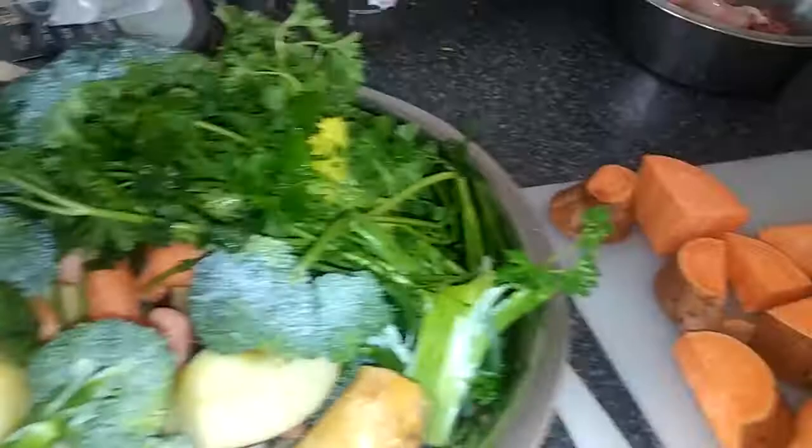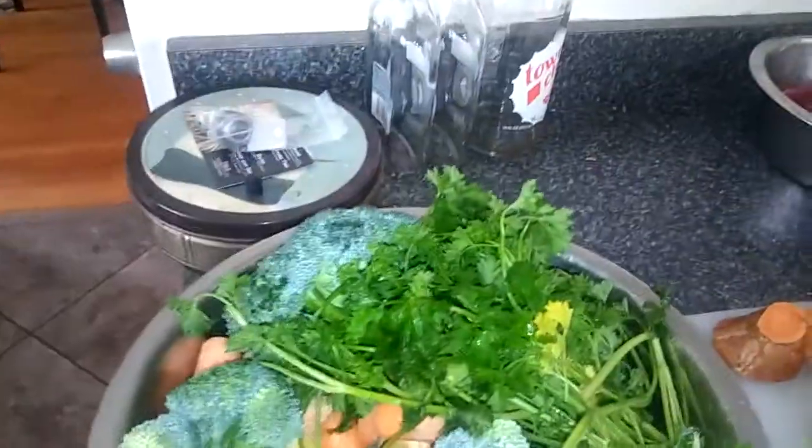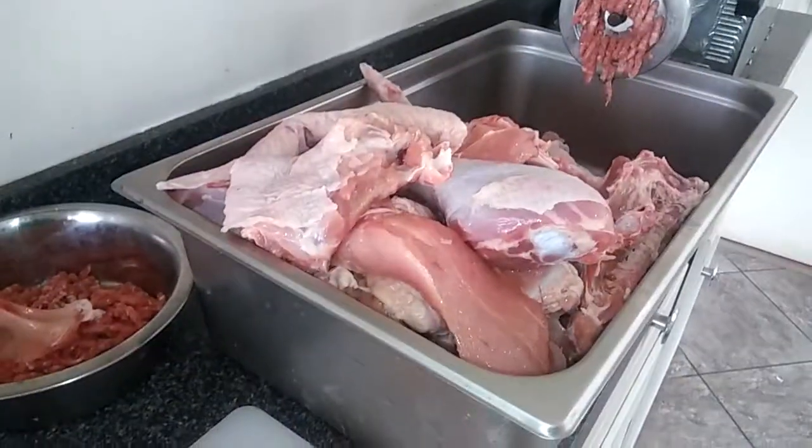There's one apple in there — it's not a whole lot of veggies. Dogs need mostly meat and bone. The turkeys include the skin, the bone, and the organ meats.